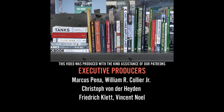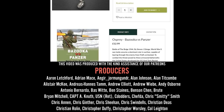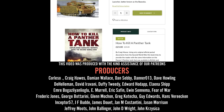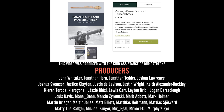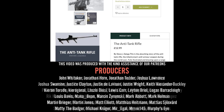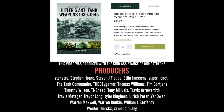We have a fantastic selection of books, models, clothes and other gifts on the Tank Museum online shop. When you buy from our online shop, you are supporting the Tank Museum charity, and that means we can carry on caring for our collection and producing this content. If you have supported us already, thank you very much — subscribe and do keep watching.